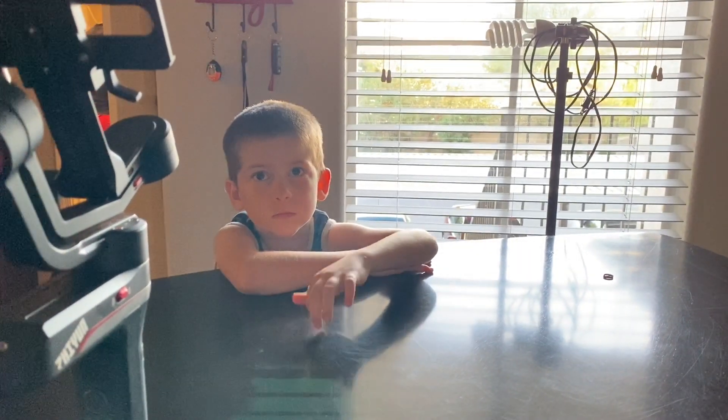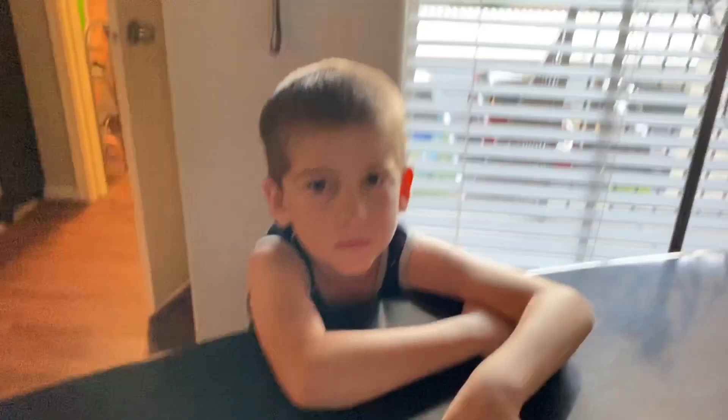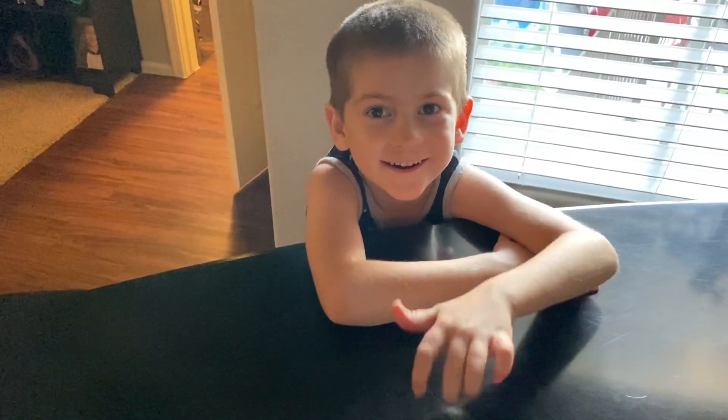Been waiting patiently forever, haven't you? Are you ready? Yeah. All right, let's go get it.